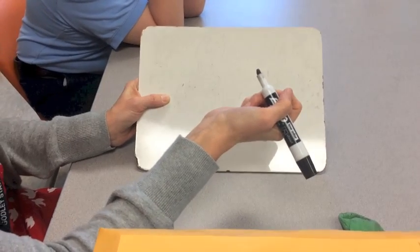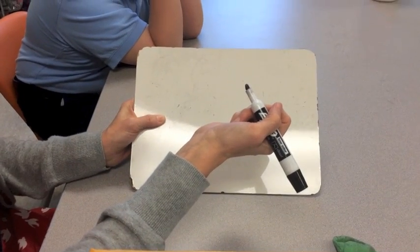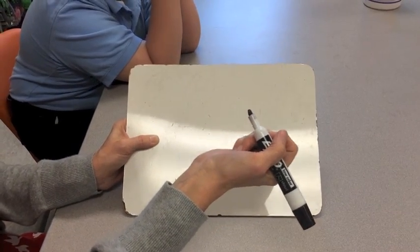Today we're going to show you how to use touch dots with money and how to count using those touch dots.